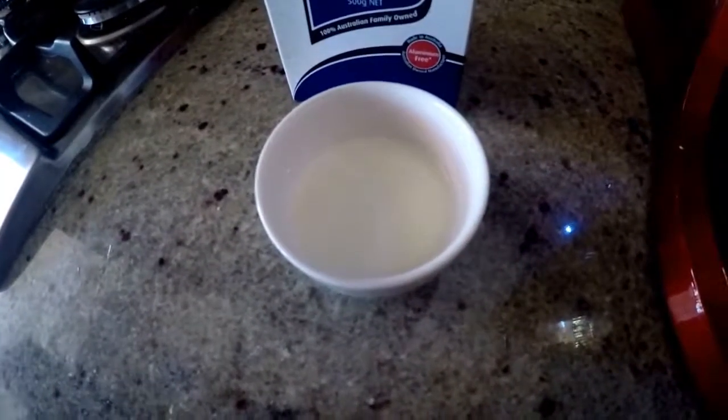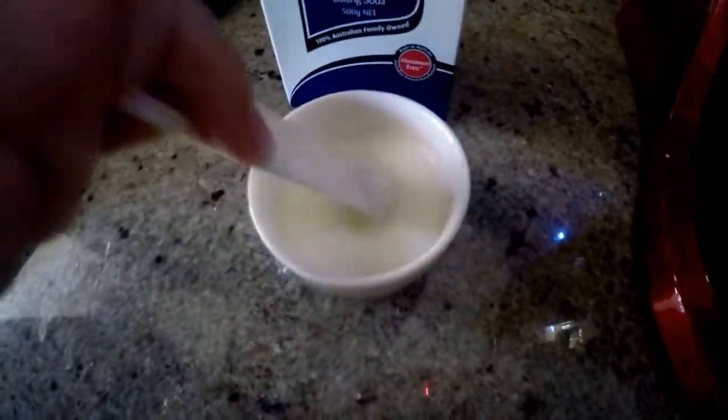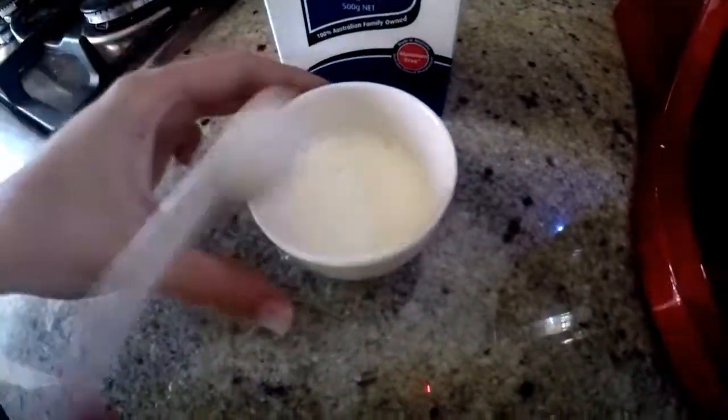Next, we need to add one level teaspoon of bicarb soda into three tablespoons of milk and stir it. Then we add it to the mixture.